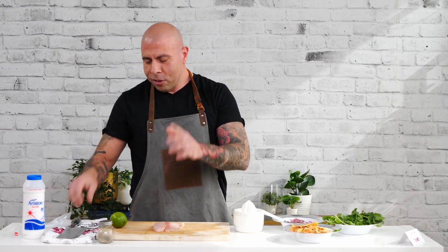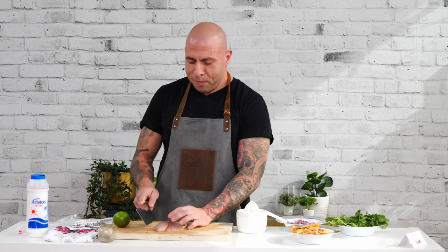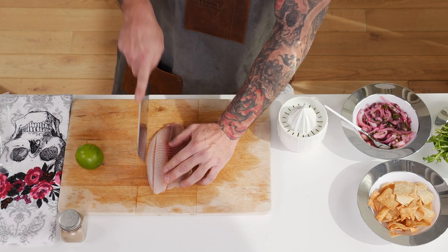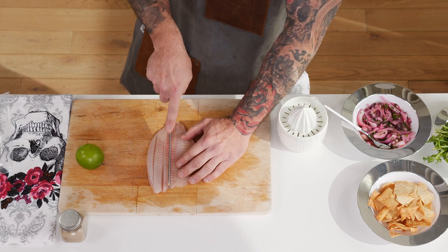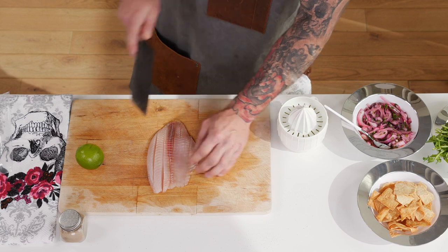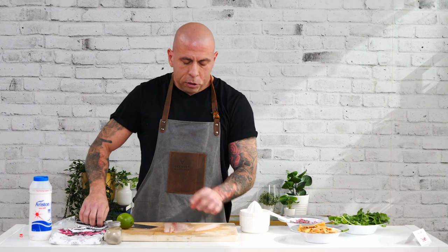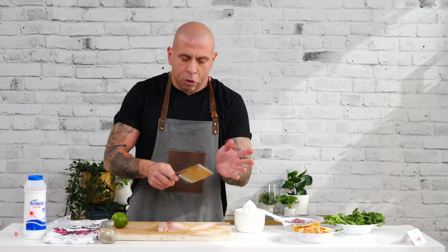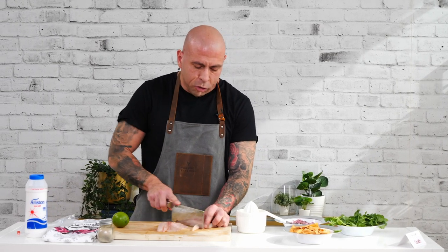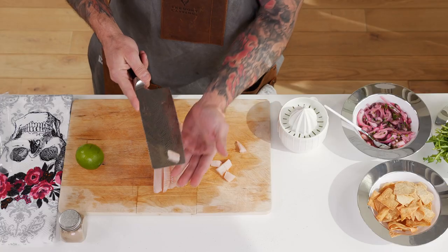There's a scientific term for that — I don't know what it is off the top of my head, but it cooks with the lime. So right now I'm going to prep the fish and show you guys the size it should be. It should be all uniform and even. If it's uneven you're going to have some parts that are more cooked than others, and it also looks better when you serve it. Right there is probably the perfect size for the ceviche.